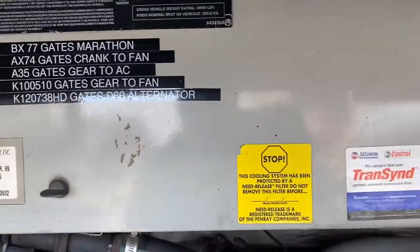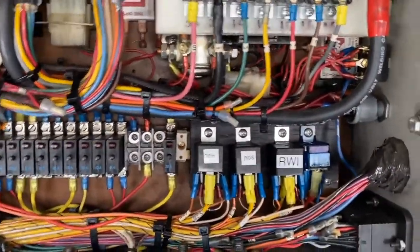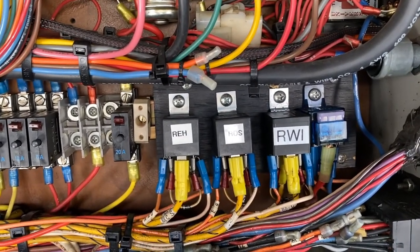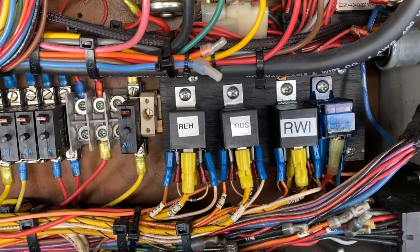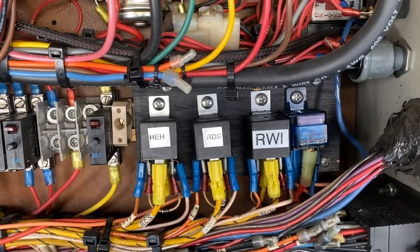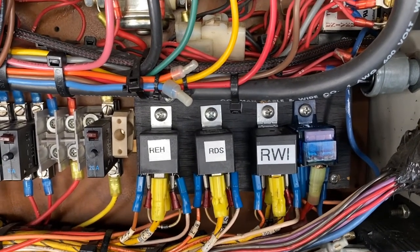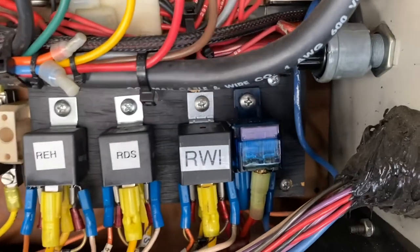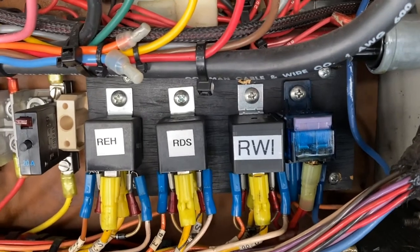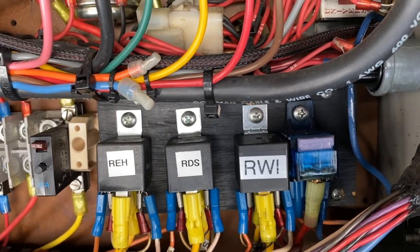This Webasto installation is in a Marathon coach, and inside this panel on coach 632, there are three relays. The one that says REH is engine heat, the one that says RDS is driver's side, and the one that says RWI is Webasto ignition. Next to that on this panel that Marathon puts in is a three-amp fuse. That's the first thing to check if there are problems with the Webasto not firing — you really want to look at that three-amp fuse and make sure that it's not blown.